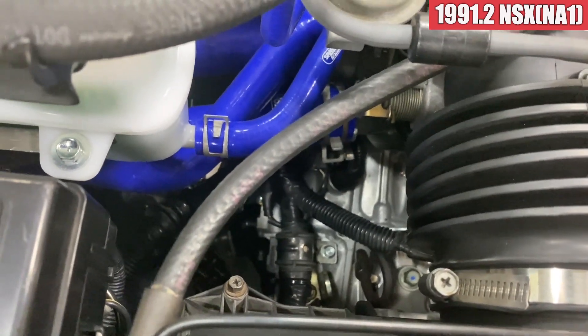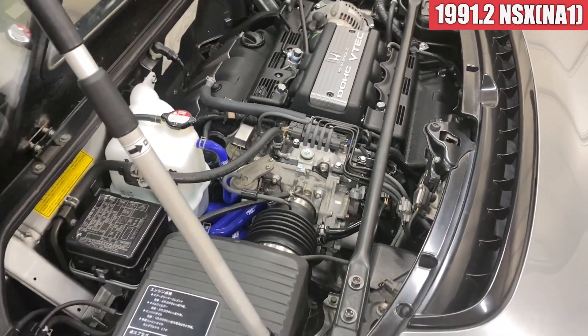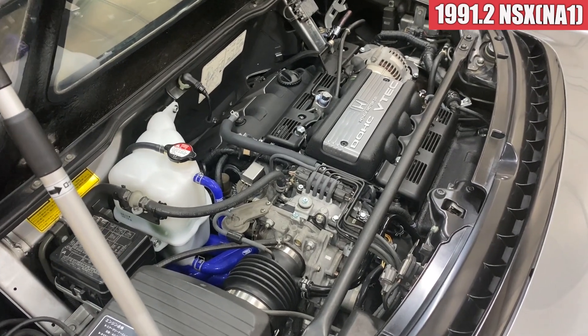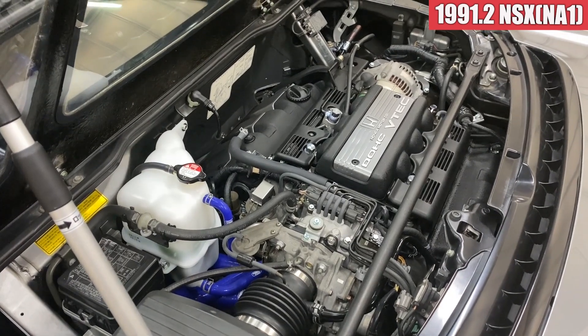何の不安もなく乗ってもらえるんじゃないかなと思います。この後期の6速のミッションを入れるときに合わせて、KSPエンジニアリングさんの4.4のファイナルと、あとはLSDを入れてもらったんですけども、このLSDがチャタリングが一切出ない。